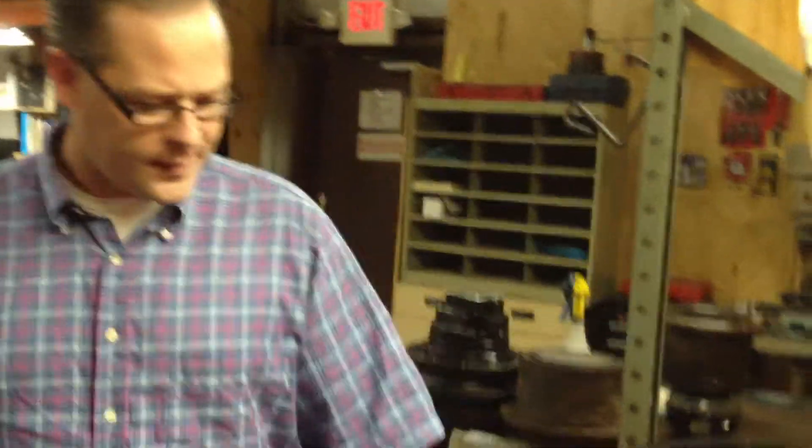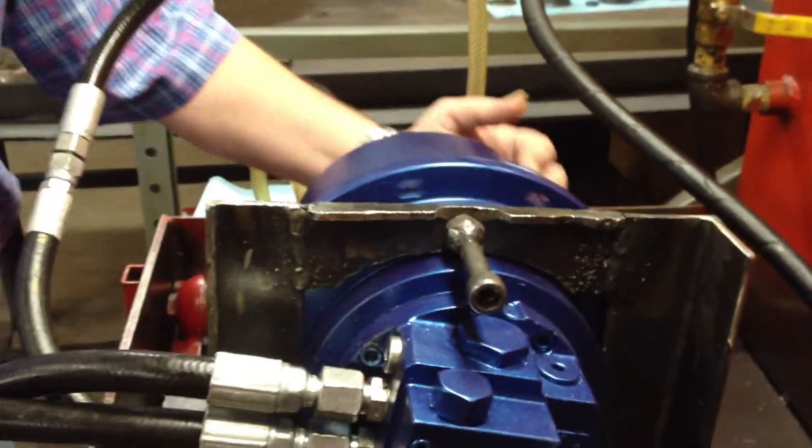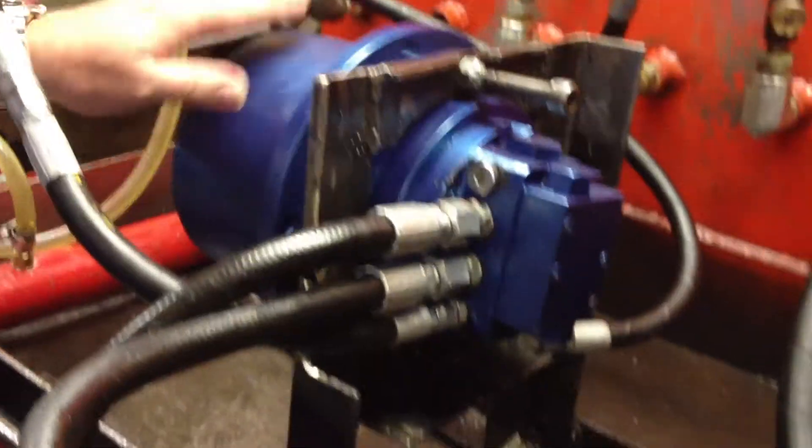So to demonstrate what it looks like when it's rolling, go ahead and turn the test bench on for me. And as you can see, this one's rolling in a proper manner and everything looks good. There's no leaks. So we're going to go ahead and send this drive out.